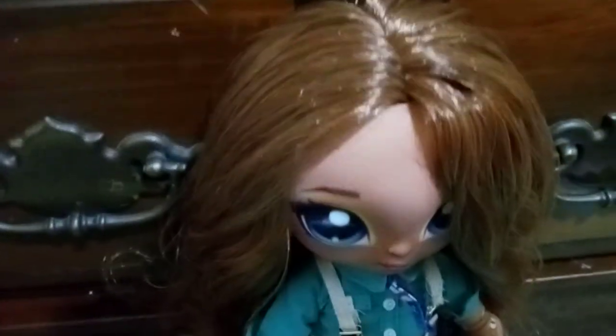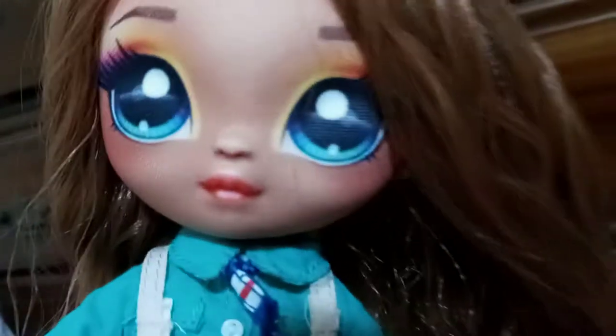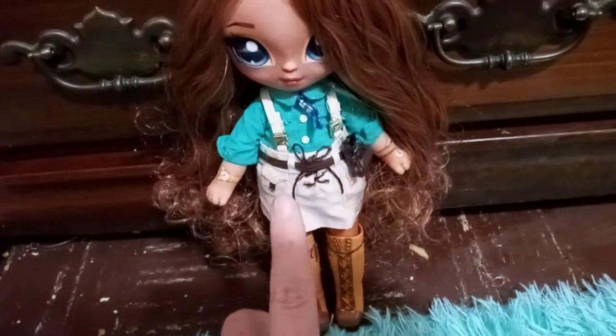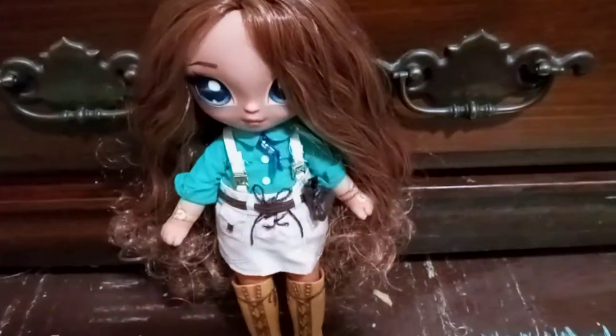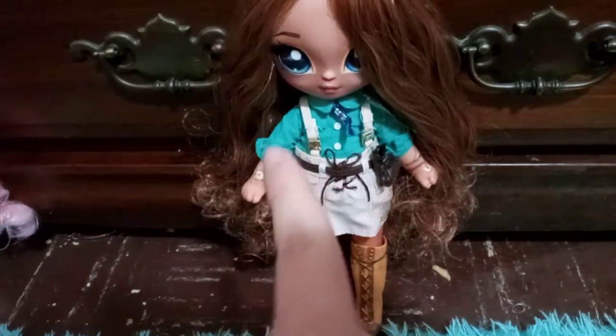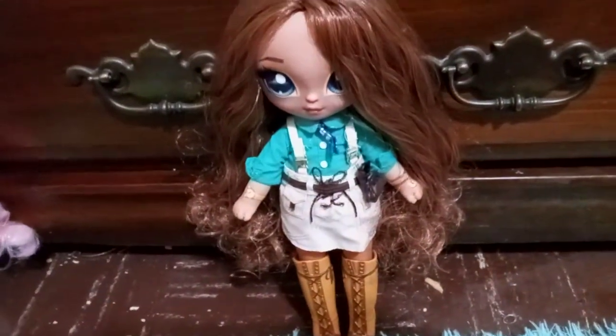Her hair is a caramel brown color — maybe if you look close enough there could be tiny hints of blonde in it, but it looks caramel brown to me and it's super cute. I was comparing her to Alex and Carmen because she looked pretty similar in skin tone to them, but she is slightly darker, which I appreciate. Na Na Na Surprise has finally figured out how to screen print on darker fabrics, and I'll talk about that more in a minute.